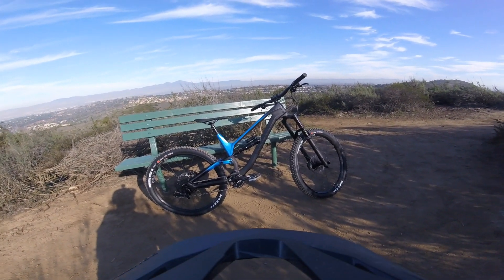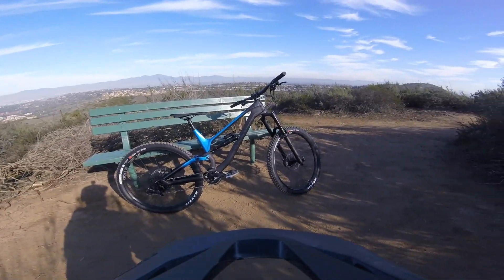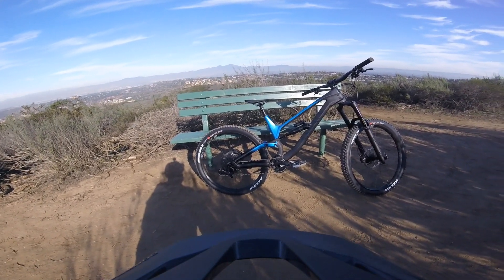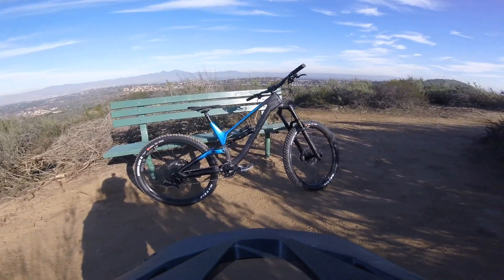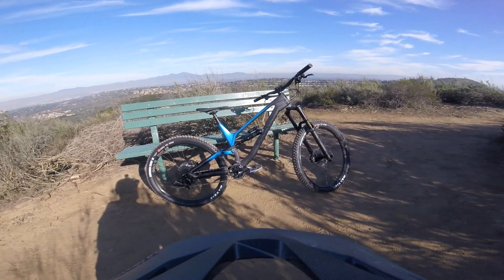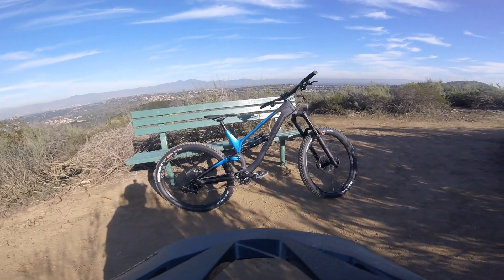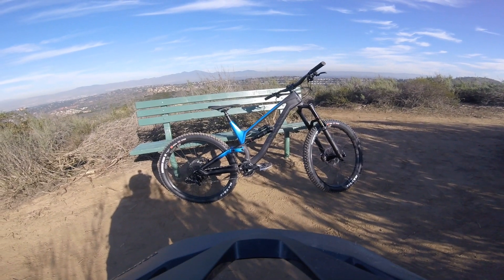This is my new 2018 Canyon Torque 7.0 carbon build — the RockShox Lyric and Super Deluxe build with the GX Eagle drivetrain. Budget wheel set; it's probably one of the only things I'll be upgrading, but it's a brand new bike for me. This is gonna be its first ride down links. It's got a 180 fork, 175 rear. It's my first bike in a large frame, so it's super big and long, but I think it should suit my riding style.